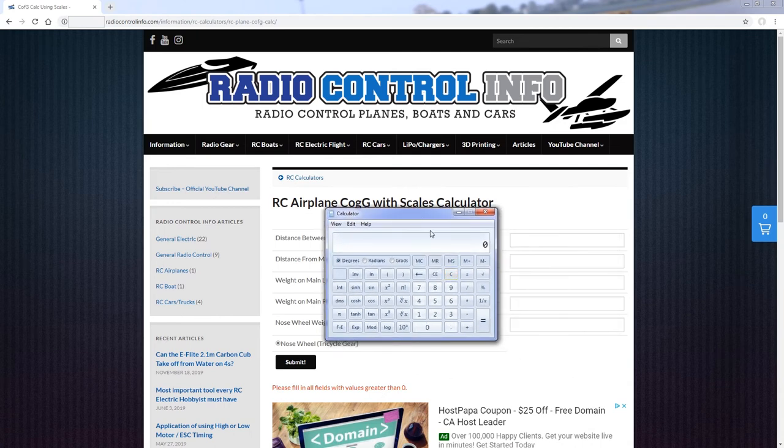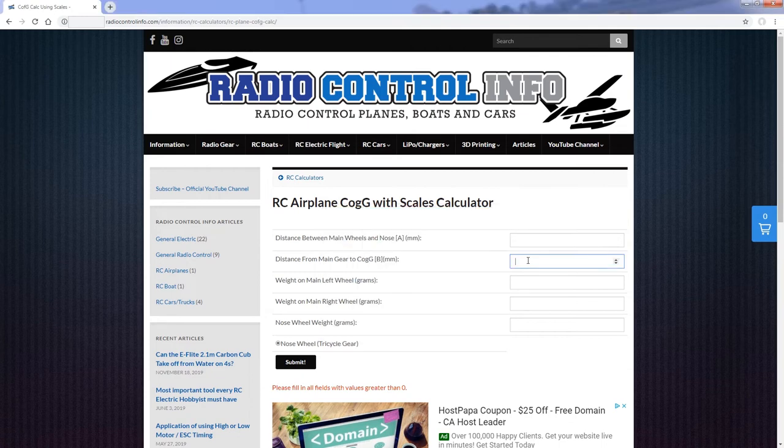We're going to convert our measurements to metric equivalency first. We have 19 and a sixteenth of an inch — entering that as a sixteenth plus 19, times 25.4. Inches times 25.4 gives you the metric value. That gives us 484 millimeters. Then 3 and 3 eighths times 25.4 gives us around 85 to 86 millimeters. So we place 86 as the first dimension and 484 as the second. Then we enter in all of the weights measured with the scales: 1204, 1180, and 470. Those are the values we measured.